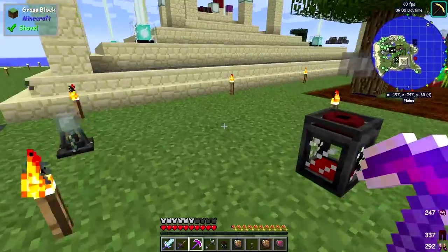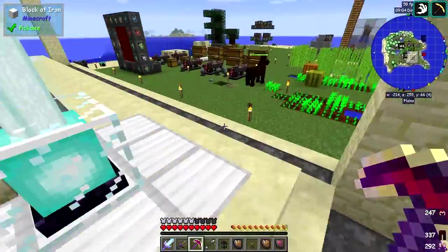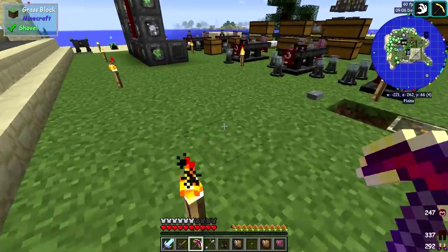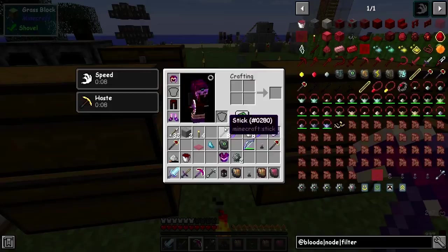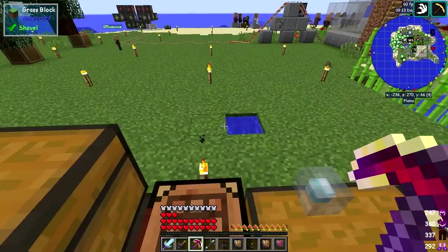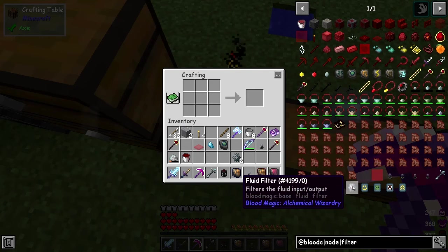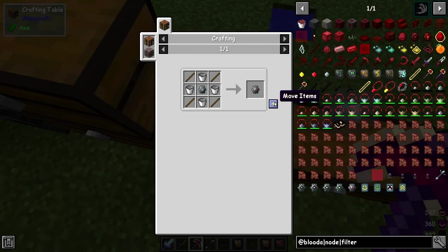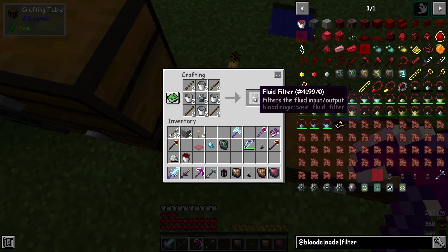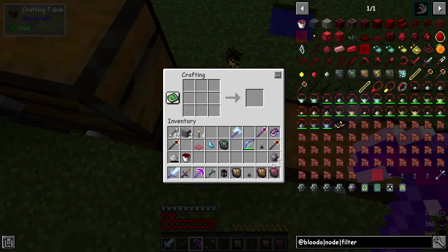So what you do is go and make some more fluid routing nodes, because you need two — one for the input and one for the output, because it doesn't work any other way. Let's have a look at the recipe: we need four buckets and one of these frame parts. All of this is made in the Hellfire Forge for the frame parts, and the rest is made by crafting. So I've got a filter.